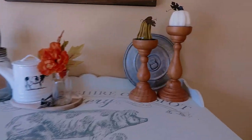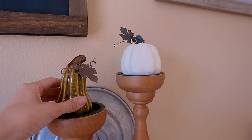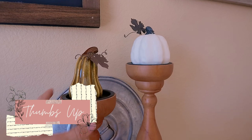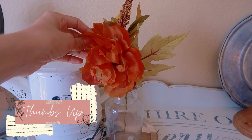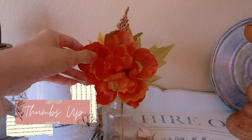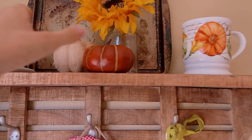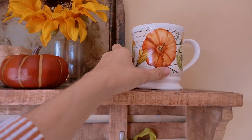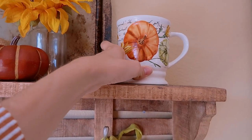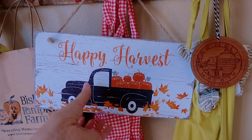Over here on my little tea cart I have a little gourd and pumpkin on candle stands — the pumpkin is from Dollar Tree this year, the gourd is from Dollar Tree several years ago. I have a fall flower from Dollar Tree from last year in a vase. On this shelf I have a couple Dollar Tree pumpkins, sunflowers from Hobby Lobby, a fall mug I think is from Walmart, and a happy harvest sign from TJ Maxx.